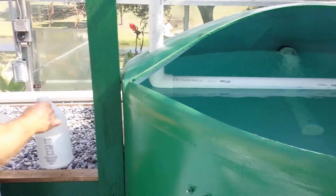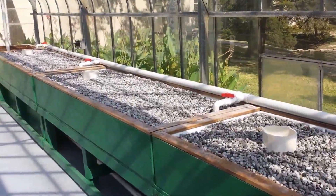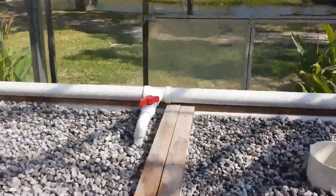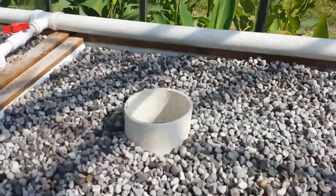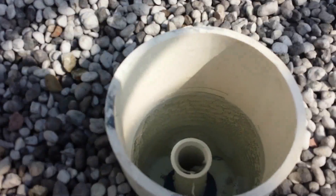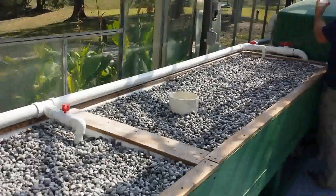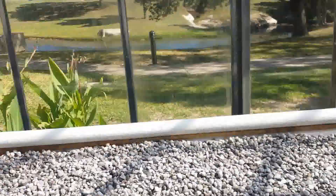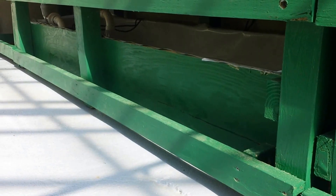This tank flows out into three eight-foot by three-foot media beds. Each bed is independently controlled through the use of a ball valve, and we're going to run these systems with a constant flood design, meaning that the bed is going to stay full at all times, and the water is just going to overflow through the bed, down through the drain into a sump tank that we built here underneath.